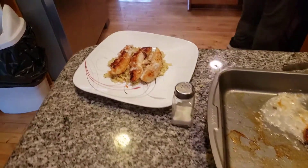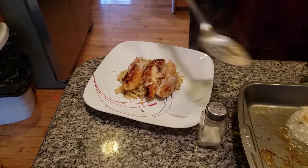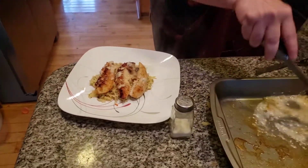That was my husband — he doesn't know how to keep his mouth shut. I'm going to put some of the creamy mixture over this and we're going to grab a little bit more from the soup from the pot in a minute.